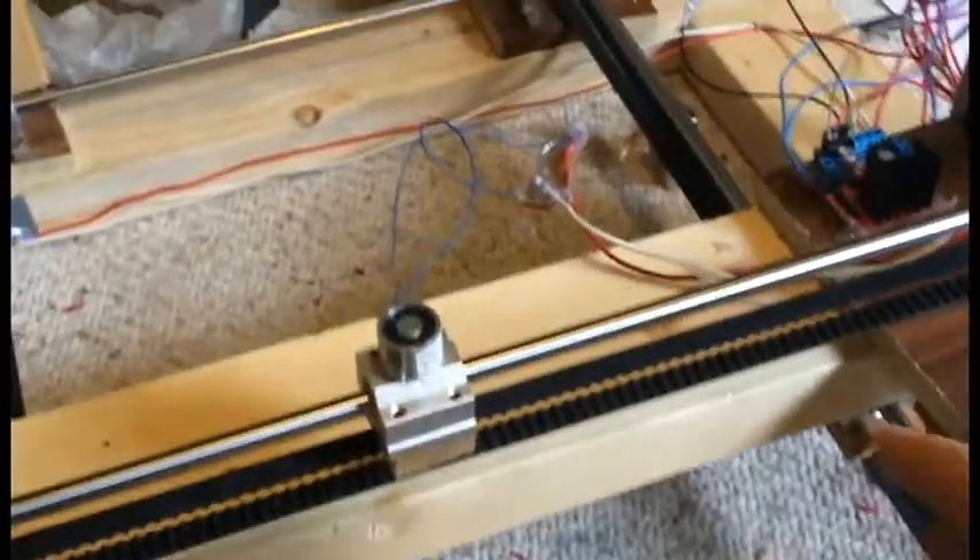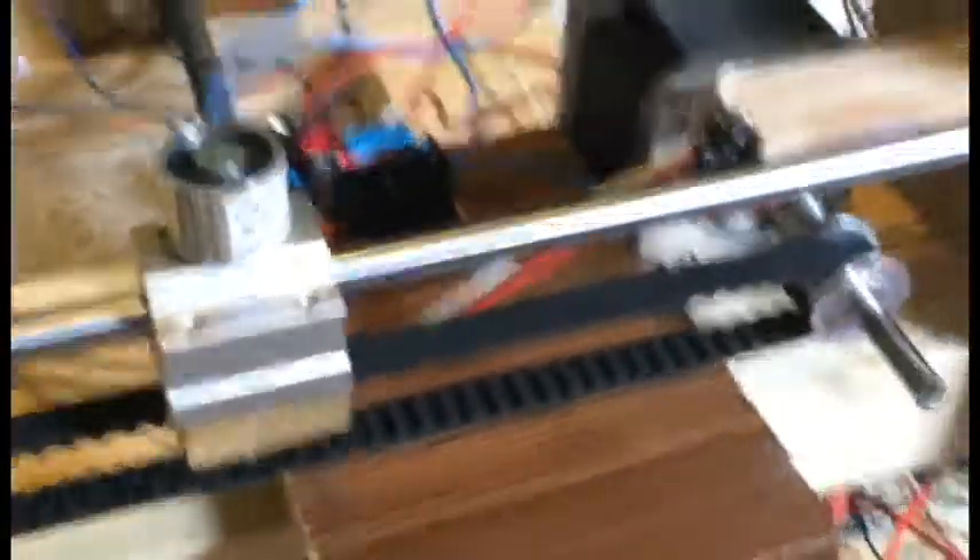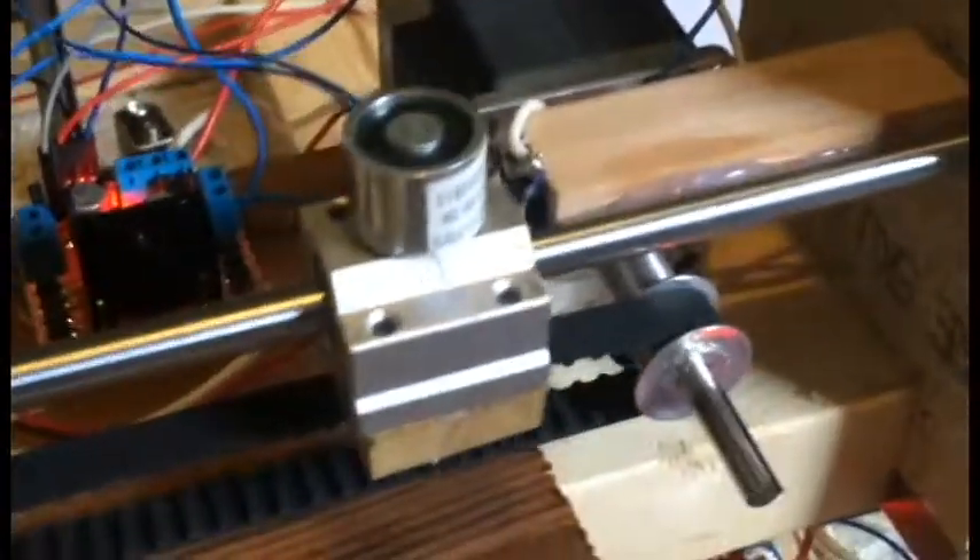I finished up adding the X-axis right here — that's the one holding the electromagnet. I also added some homing switches. There's one right there, so that when the Arduino power cycles, it'll home everything and find out exactly where position zero is. The other homing switch is over here. So now it's at zero-zero.